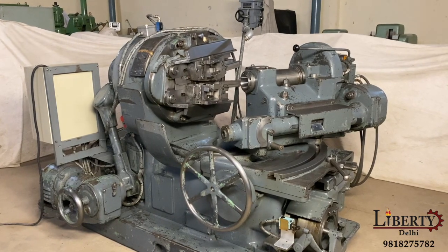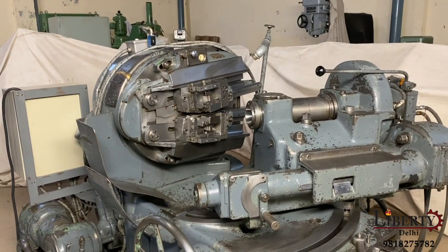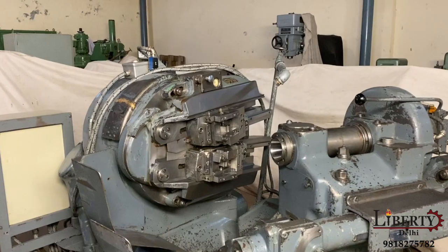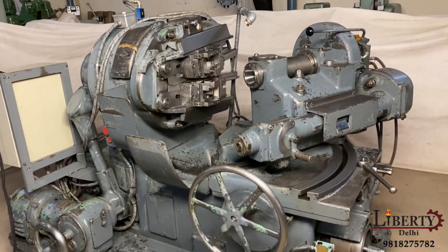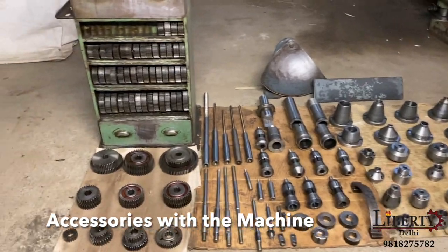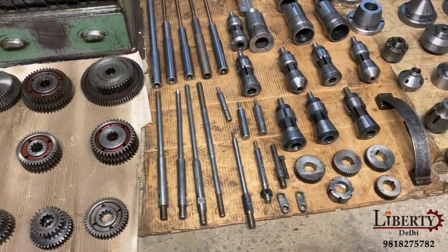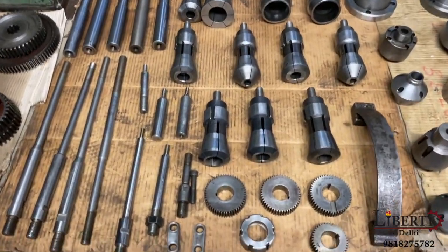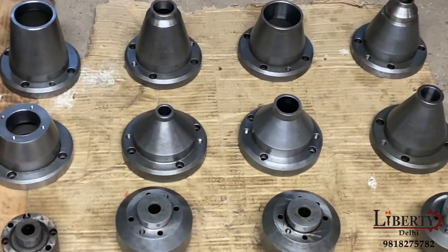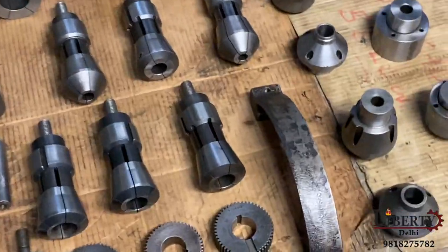This is the Gleason Number 12 two-tool type straight bevel gear generator — specifically the Gleason Number 12 single cam rougher machine. The machine is complete with lots of accessories, including almost all the change gears, lots of mandrels, different sizes of collet holders, and many other attachments. One setting gauge is also included.